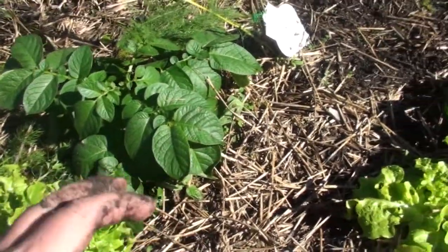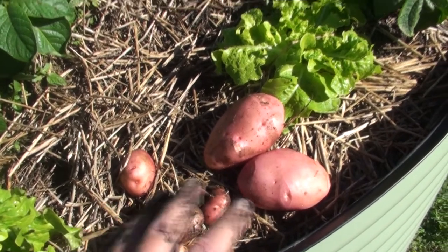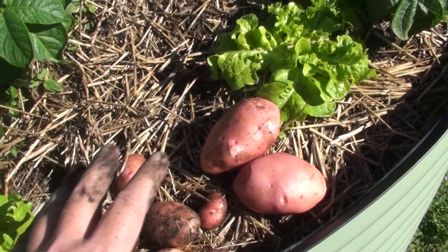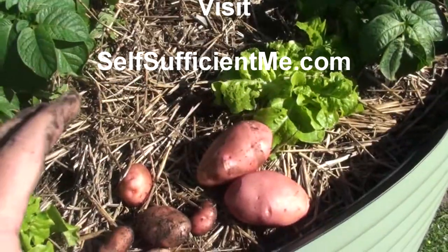These couple of potatoes here will be a great feed tonight for dinner — perfectly edible and all free. Thanks for watching, bye for now.